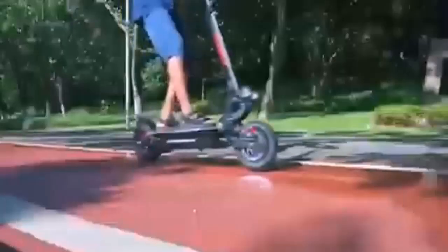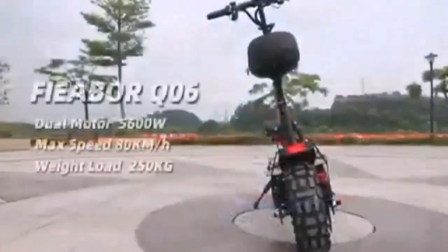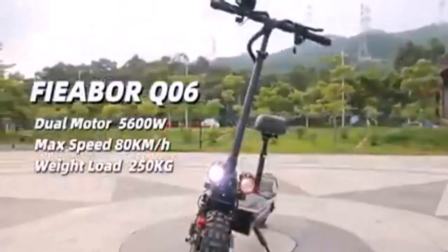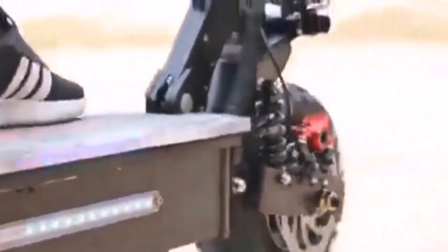Motor power — let's talk about it. It's vital for off-road electric scooters to have good motor power because otherwise they won't survive the road when it gets rough, uneven, and bumpy. That's also why many manufacturers put the engine wattage at the forefront of their specs.